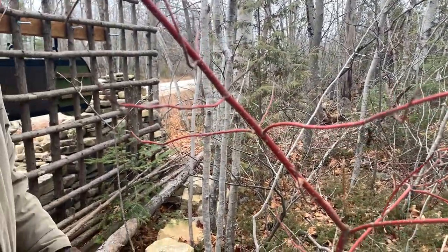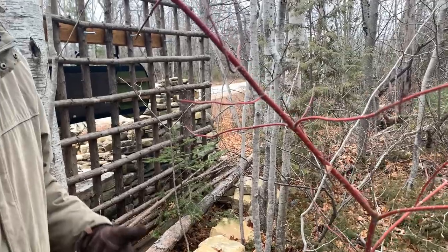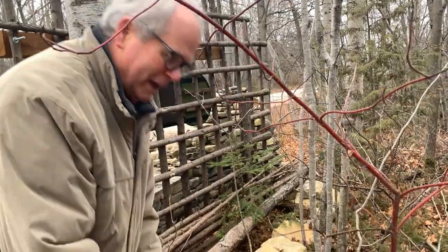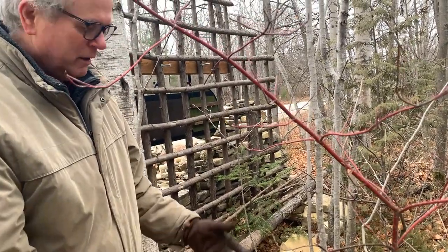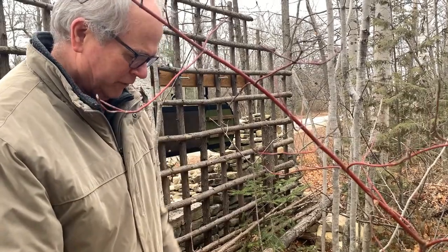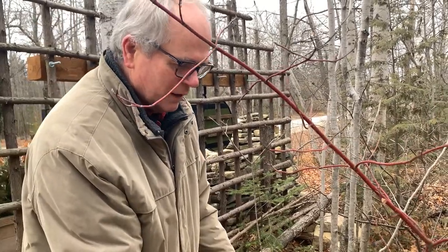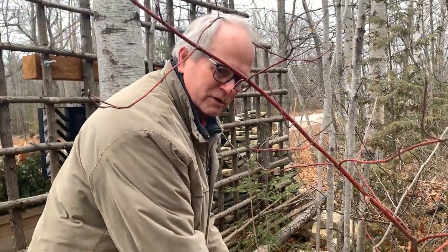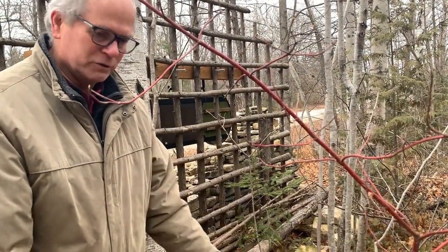So to stimulate that, you do something called renewal pruning. You take out a couple of the oldest stems right at the base every year. You can do it in early spring, in winter, or even in late fall. Then the new growth is stimulated from that pruning, and you get this nice colorful bark on the new shoots.